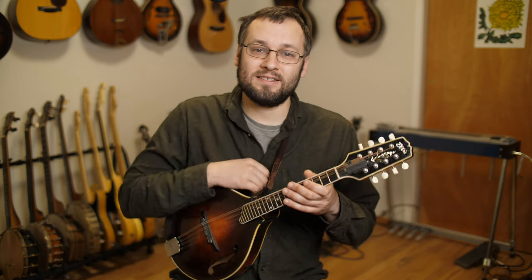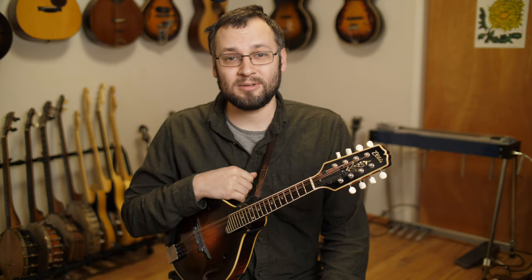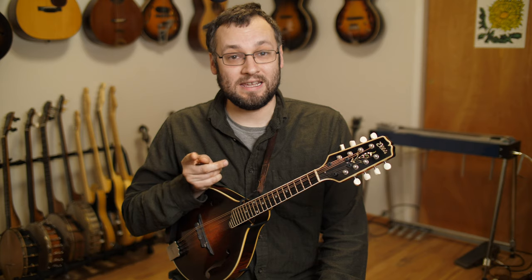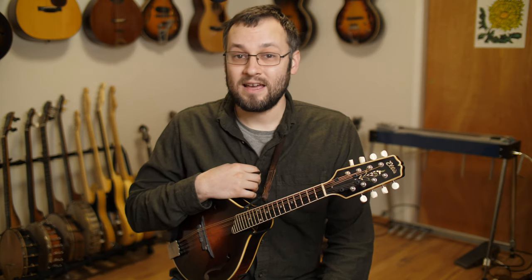Hi everybody, welcome back to Mando Lessons. My name is Baron Collins Hill. In this week's lesson we're going to be doing a simple to complex lesson with the tune Chinkapin Hunting in the key of D. If you're looking for the tune in A, it's already on my website, so check that out.